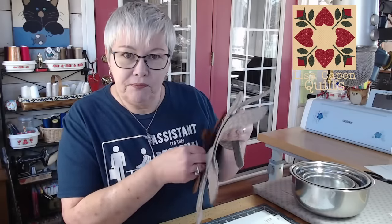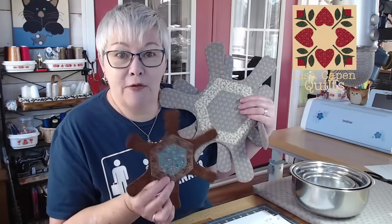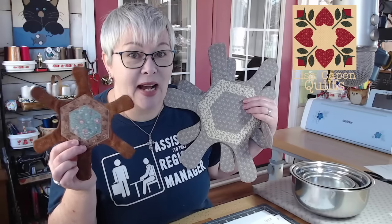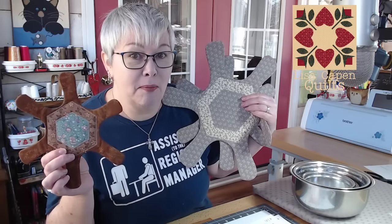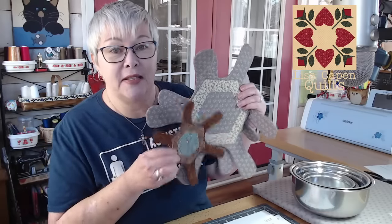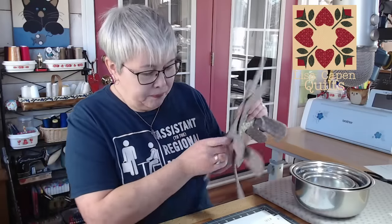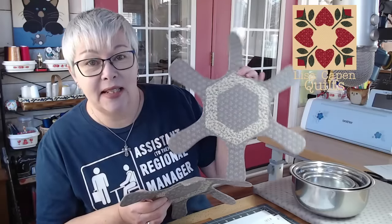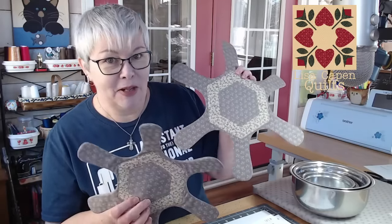The small one is a free pattern — you can grab the free pattern for the small one, which is a nine inch, down in the description box below. If you want the full pattern, it comes with three sizes: a nine inch, a 13 inch which is like a medium, and a large one that is 16 inches.